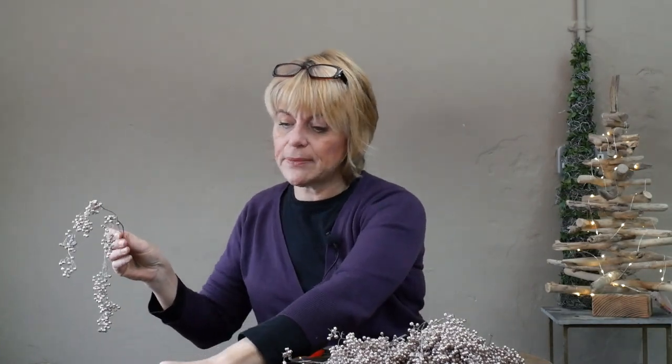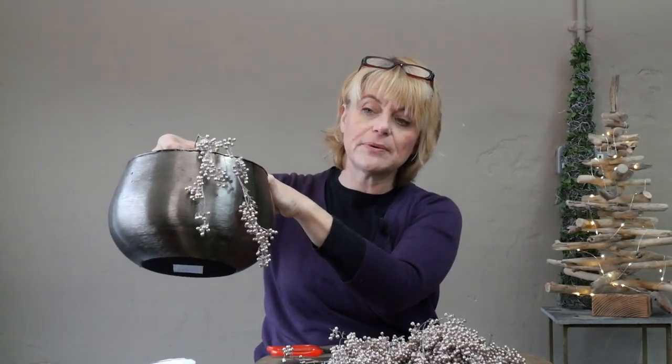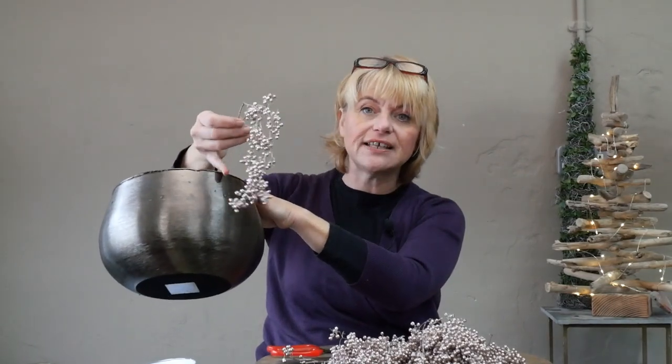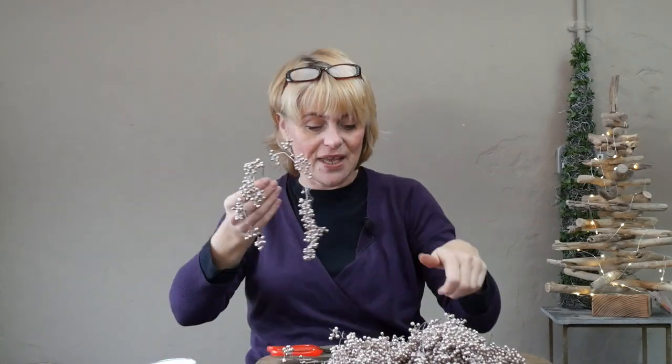I went for a gold or bronze because I wanted a bit of contrasting colour — I didn't want exactly the same colour as the container. I wanted something that picked up on the lighter shades and would give me an interesting colour and shape.